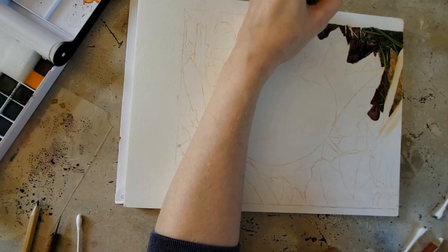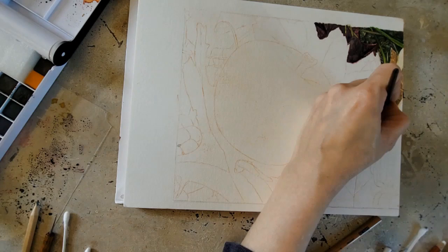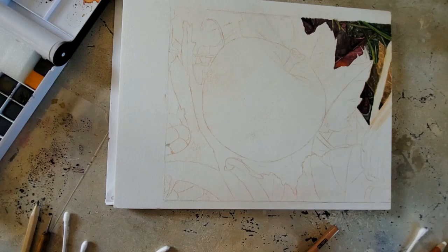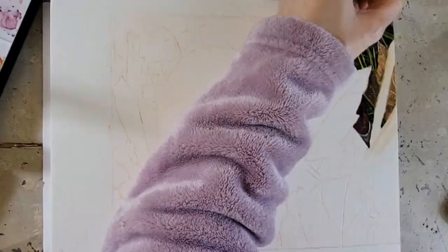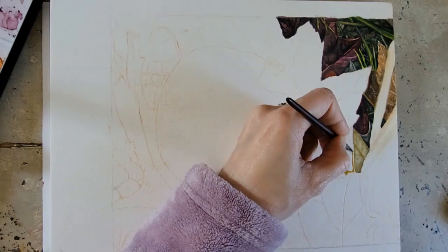It says the paper is sized to ensure optimal absorbency and will not warp or bloat when heavy washes or multiple layers are applied, and can withstand rougher techniques and artist tape. I will do a tape test later on. Since this is on a block, I didn't tape my edges — I didn't really need to. And it didn't warp too heavily. It worked really, really well since it was glued on two sides. There was some warping, obviously, but it flattened when it dried on its own.